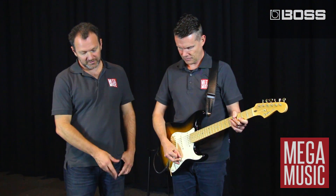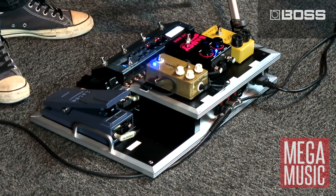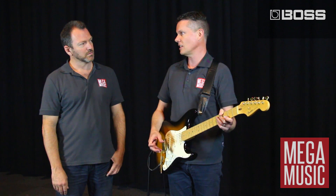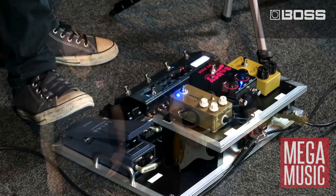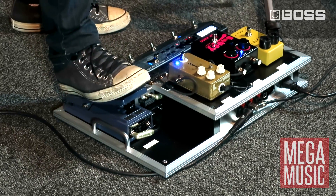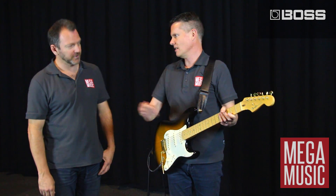So Jeff, we spoke earlier about the expression pedal and the foot switch connected to the MS3 — can you show us a bit about how you might use that? Yeah sure Steve. Look there's a heap of options; you can pretty much program them to control any parameters of the effects. The first one we're going to use the expression pedal on the end to switch the rotary speaker setting from fast to slow. See as I push forward it switches to fast at the end.